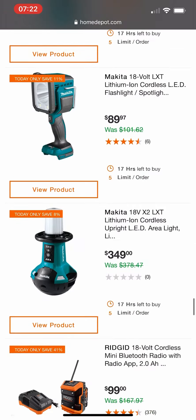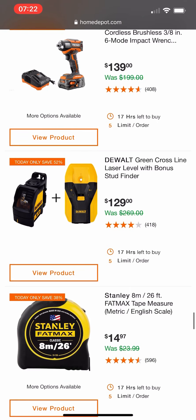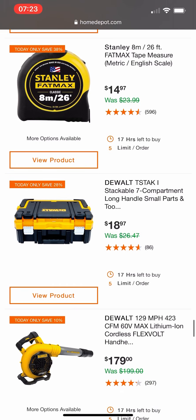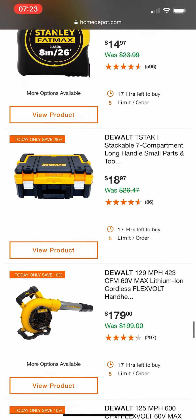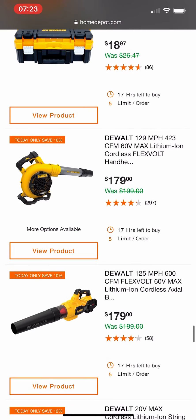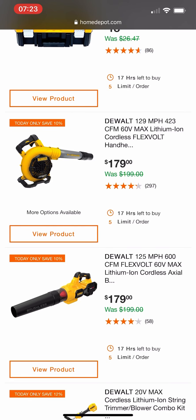Waking up seeing these bad deals and them expecting us to buy it — $139 again for Ridgid's best impact driver. Some DeWalt stuff, a FatMax tape measure. The DeWalt 60V Max — two of them — $179 if you guys want that.